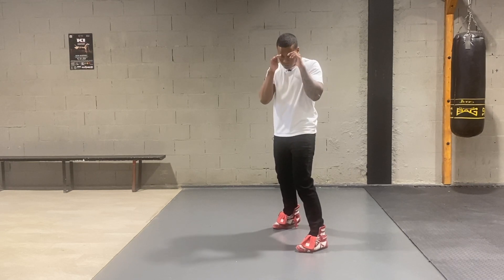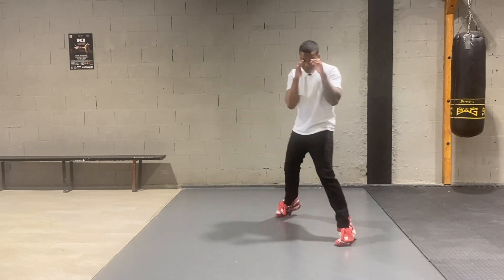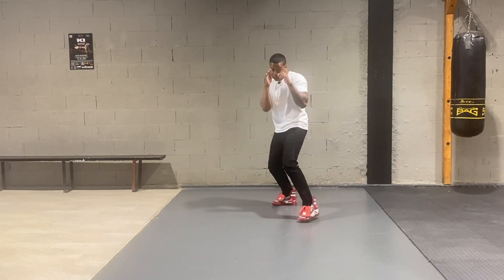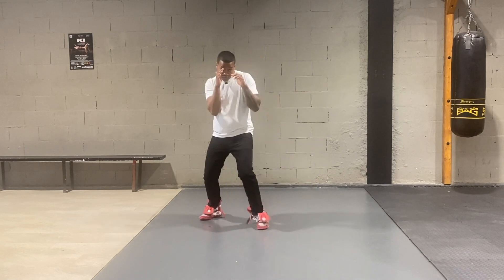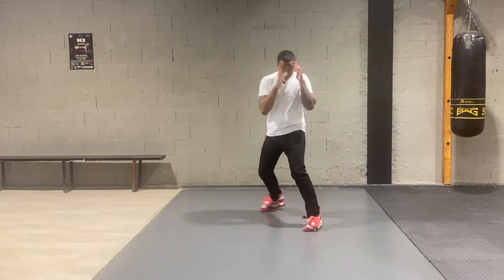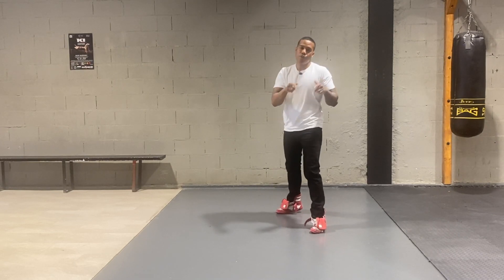Okay, so now you guys know how to walk. Don't forget to like and subscribe. I'll see you guys next time.